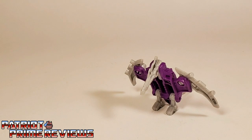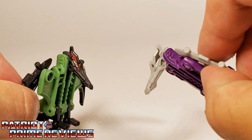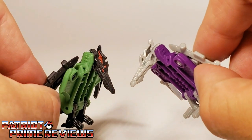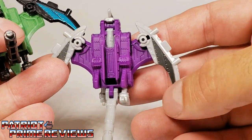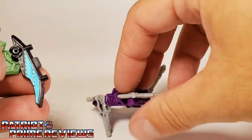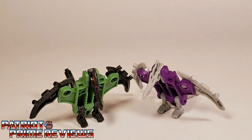Next we have Terror-Daxtel, and he is a repaint of Teraxodon. I actually think Teraxodon is the better repaint. Looking at the two, Terror-Daxtel's head has a silver paint scheme on the eye and the crest, while Teraxodon has that bright orange that really pops out. Flip them around — I love the blue on Teraxodon. The subdued gray, not so much on Terror-Daxtel. They're hard to say! There is Terror-Daxtel.